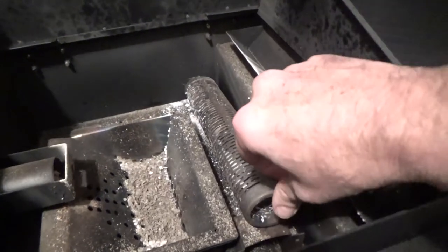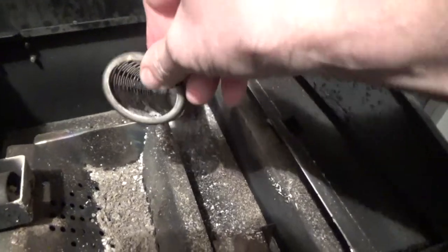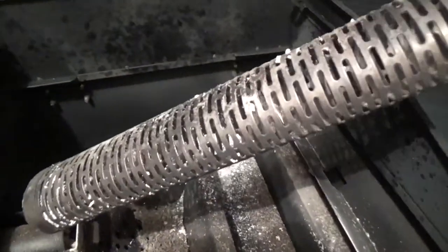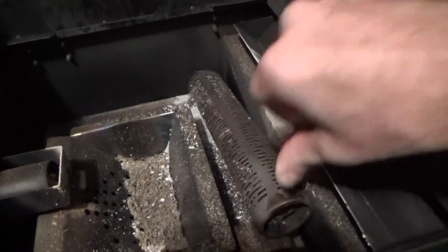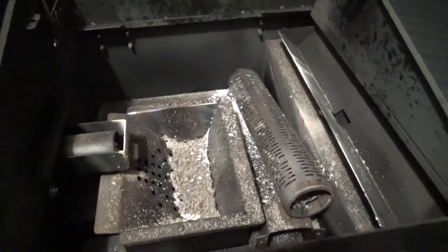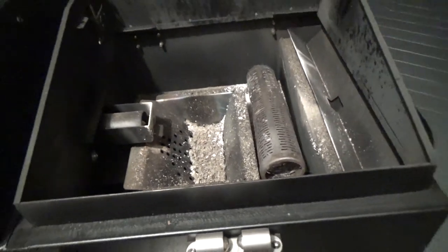I just wanted to show you the smoke tube — it's empty. All those chips smoldered away. It's not a charcoal reveal, it's an ash reveal. There you go, folks. Thanks for watching.